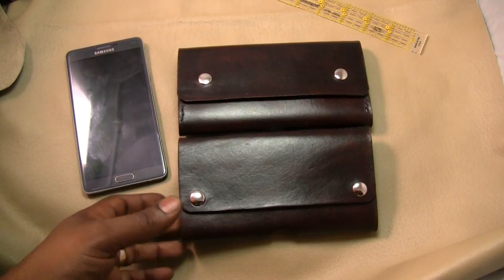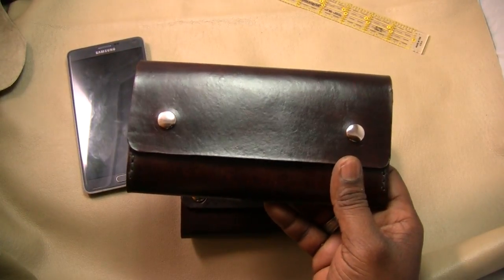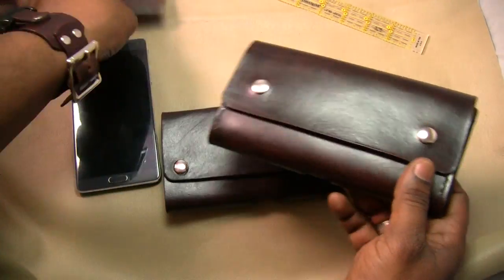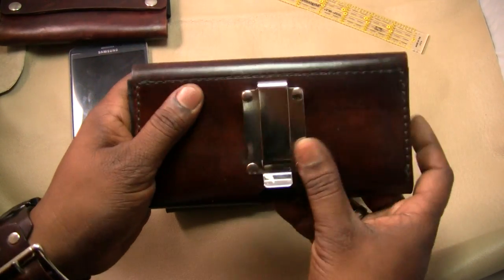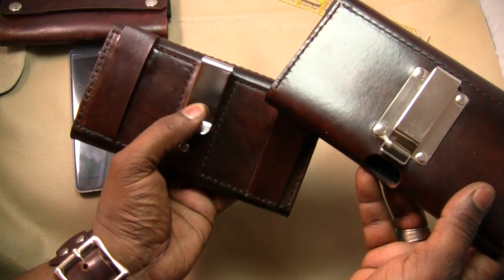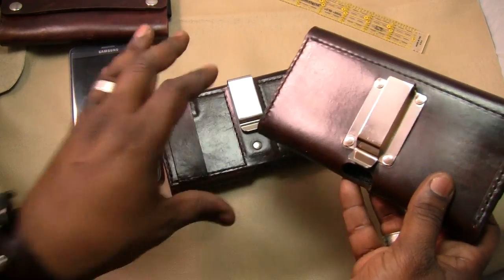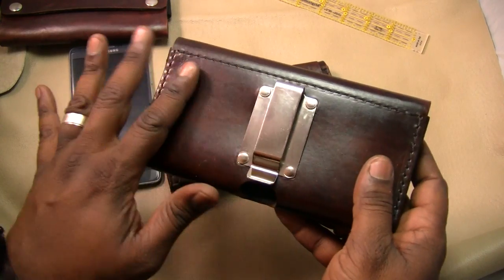This one is for the iPhone 6 and this is for Albert. He wanted a basic case — no extra stuff like I have on my case. He just wanted a really durable case with a clip, so that's what we have here. This is a different kind of clip compared to the standard clip I normally use. This is a clip-in style used for gun holsters and knife sheaths.